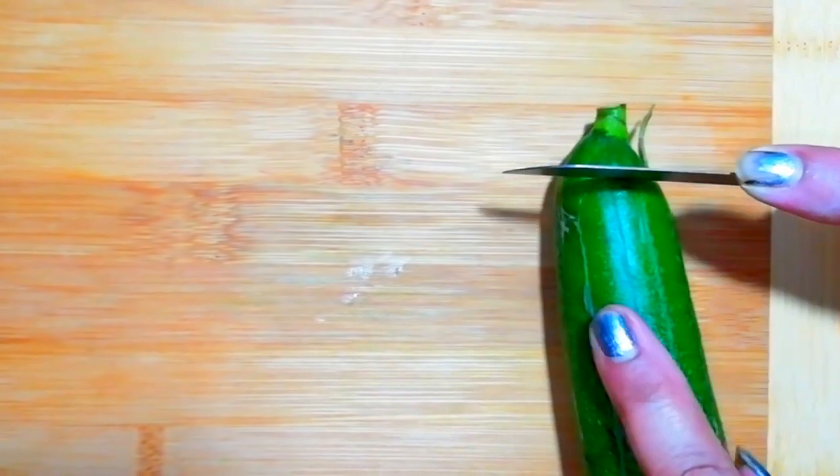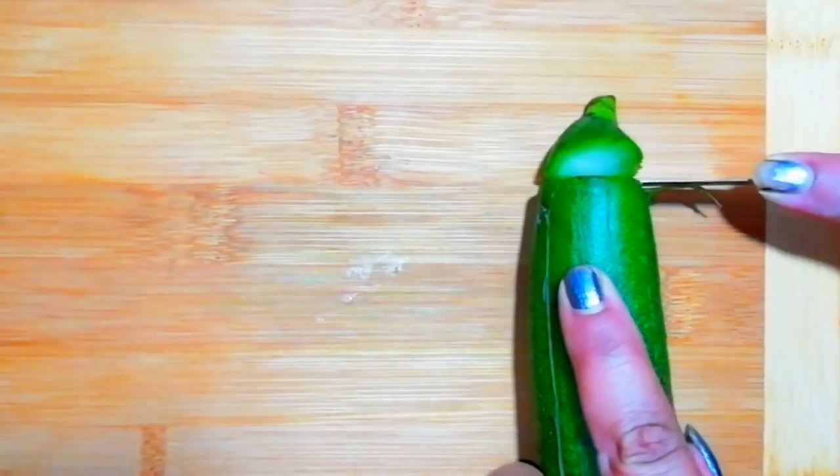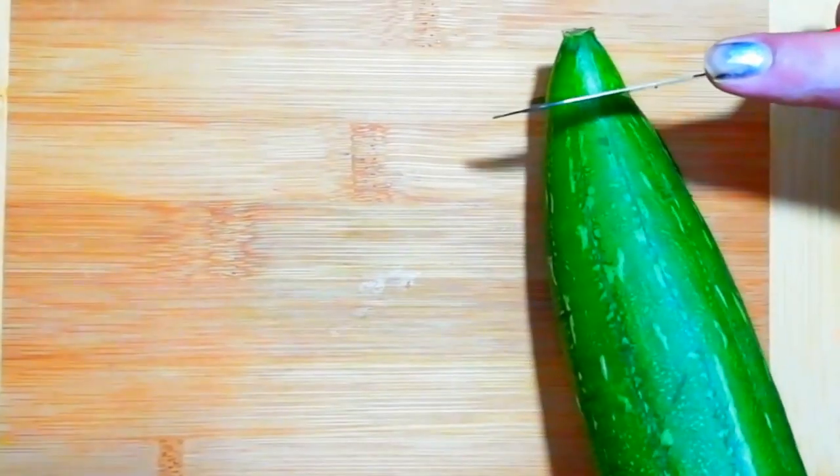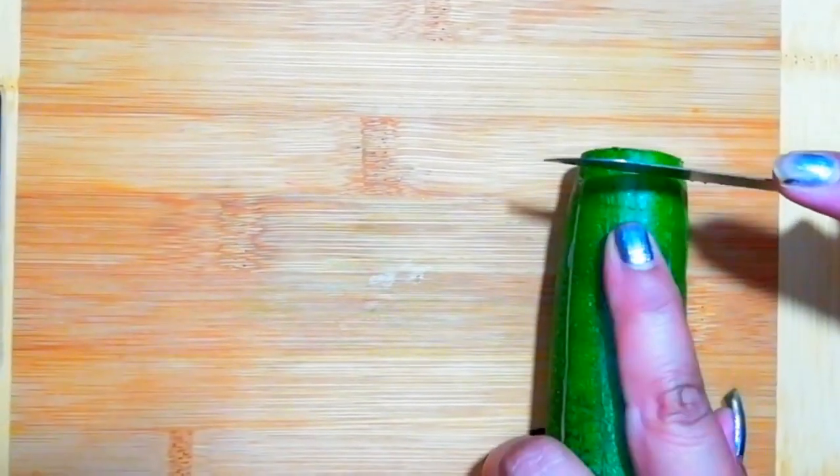We will try cutting the upper and bottom parts. We will cut it and remove it. The bottom and upper part we have removed — cut it and now we will cut small pieces.